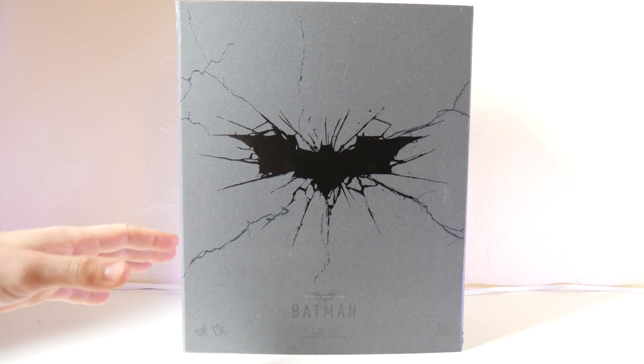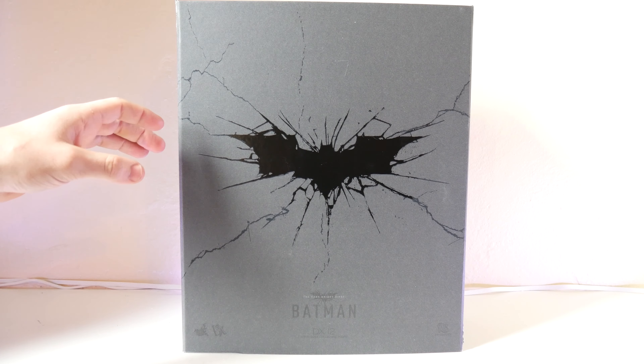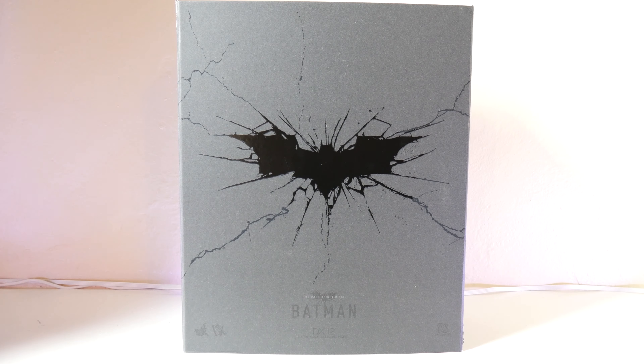That's right guys. There's a lot of scrutiny on this figure, some complaints, but I think it's great. Let's go ahead and dive into the box first. As you can see, here's the box. It is pretty basic — I've noticed with the DX figures they do tend to do a more artistic kind of box.